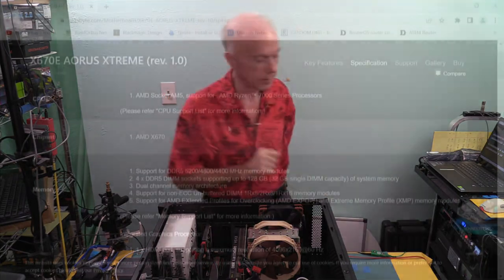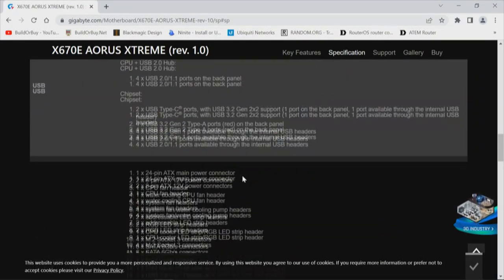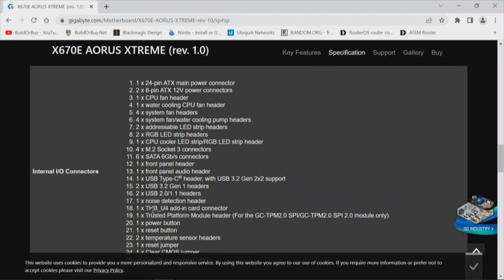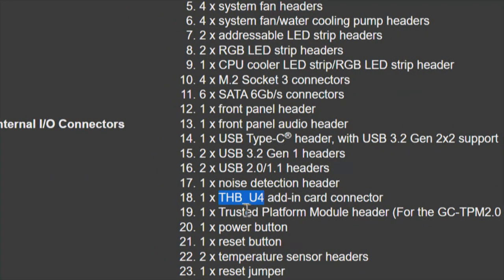Back to USB 4. Going down past slots and storage, past USB, we need to look at internal I/O connectors. The first three times I looked at this, that information escaped me because I was looking for 'USB 4' — but right there, number 18 on the internal I/O connectors, is one THB_U4: a USB 4 add-in card connector. That same terminology appears in the manual. There's nothing in the manual about USB 4, and nothing in the generic BIOS manual either — which, I'll just say, sucks.